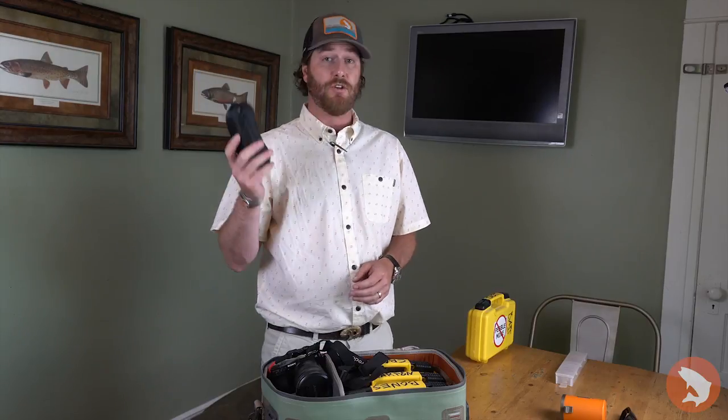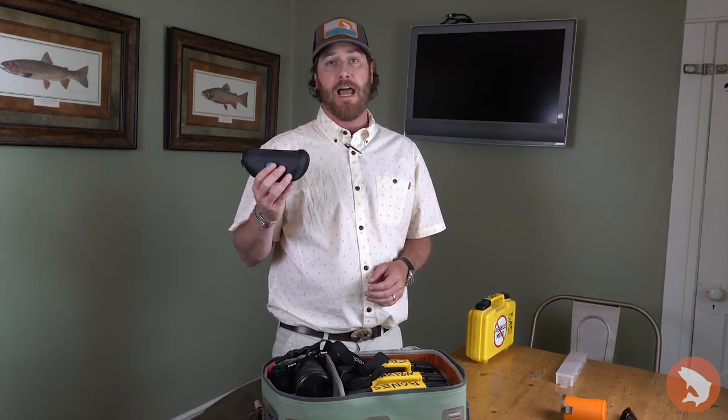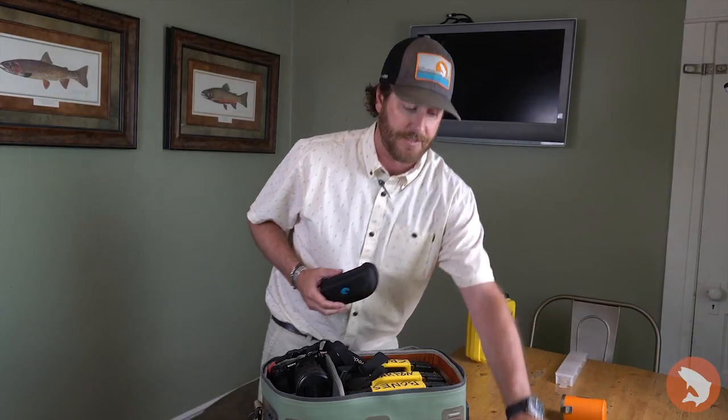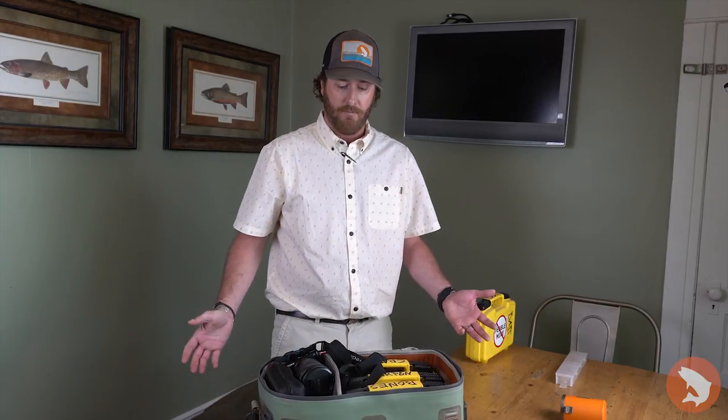A couple last items: a camera and an extra pair of sunglasses — low light lenses from Costa Del Mar. Really nice to have on cloudy days when you're searching for tails, or during early morning hours when you're still looking for rolling tarpon. It makes a big difference compared to your normal pair of sunglasses. Throw those in there and there we go.